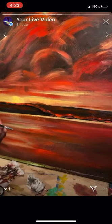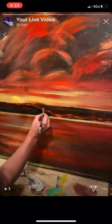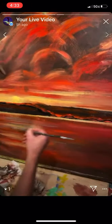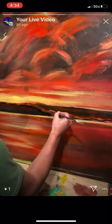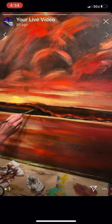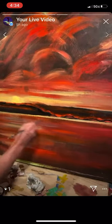Getting in some of these highlights on the wave. I really went with a warm color scheme this time. Haven't done one of these in a while where it just looks like it's hot. With acrylic you need to blend that in really quick, so hold on a second.